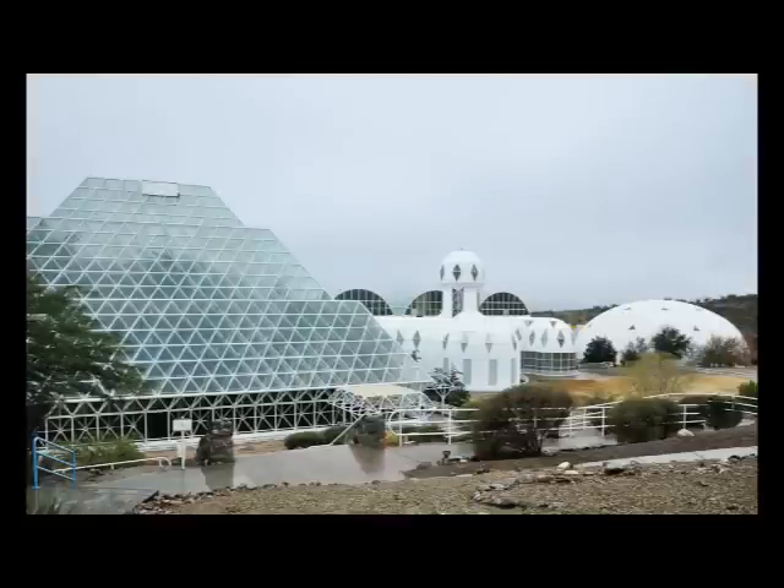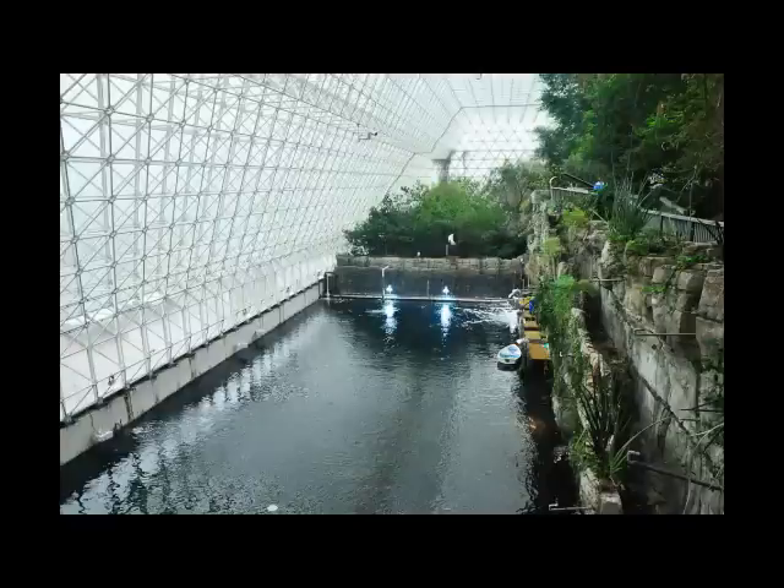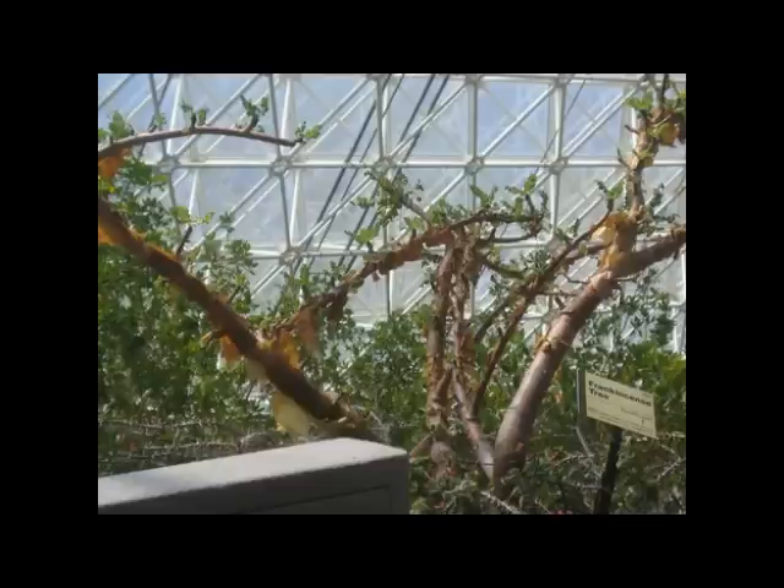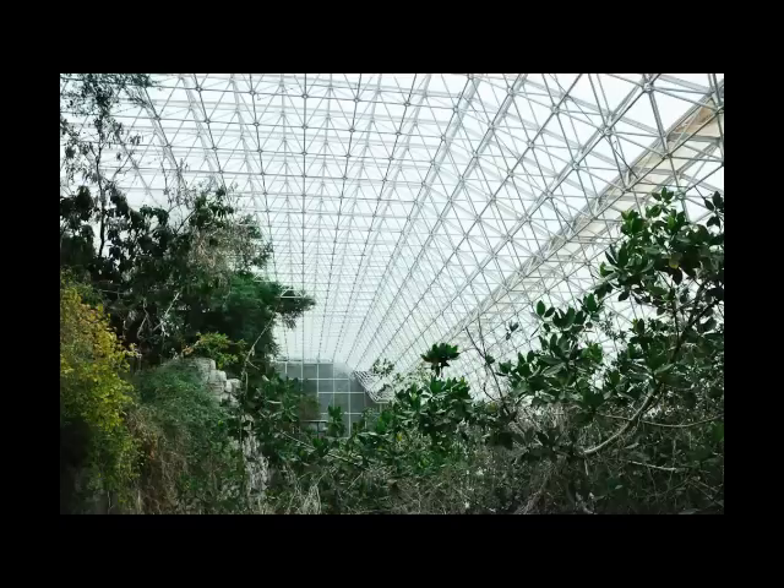In the early 90s, there was a great experiment called the Biosphere 2. It was an attempt to create the perfect environment for human, plant, and animal life. Everything seemed to do well with the exception of one thing. When the trees that had been planted there grew to be a certain height, the tops would simply bend over or snap off. This baffled scientists for the longest time, until one day they realized the one natural element they had forgotten to recreate in the biodome: wind.